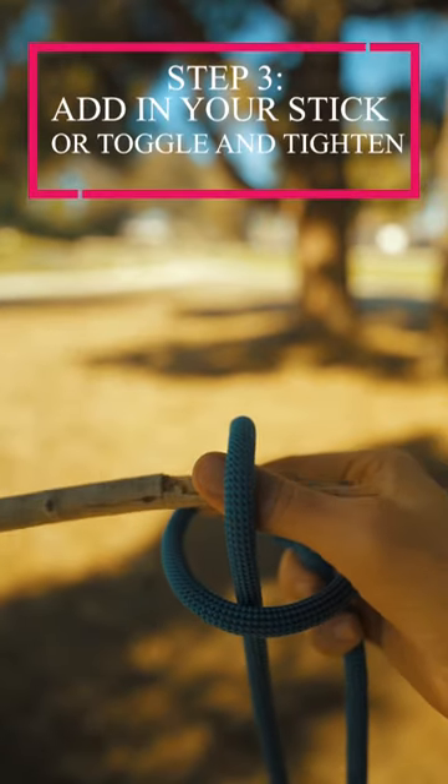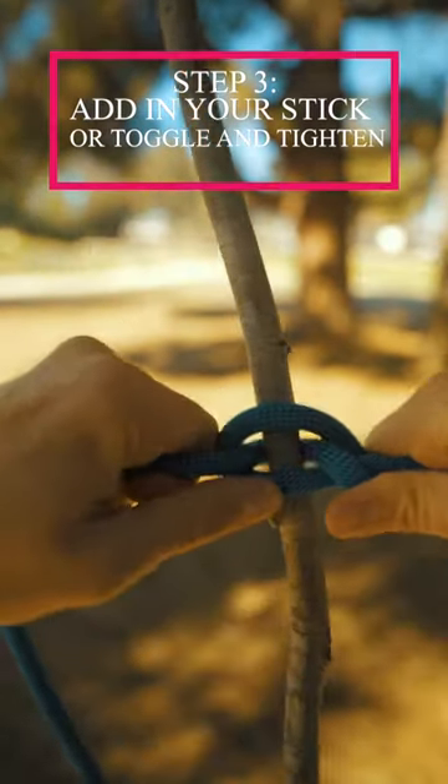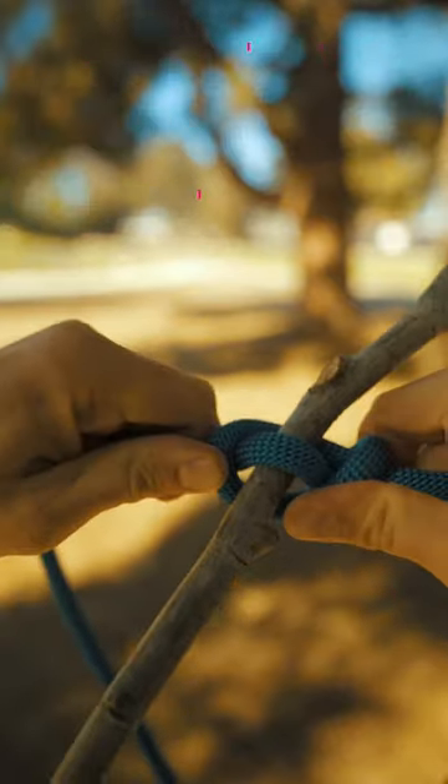Finally, add your stick or toggle in through the exposed loop and tighten down. And that's how you tie.